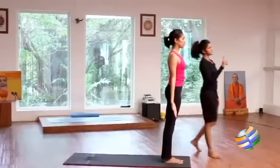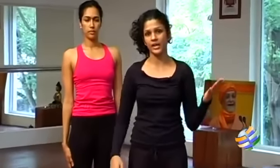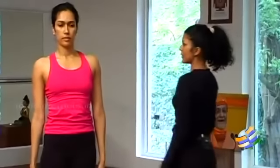One round of Surya Namaskar comprises these 12 postures done entirely on the right side and on the left side. We just finished the right side — we will go through the left side once again.